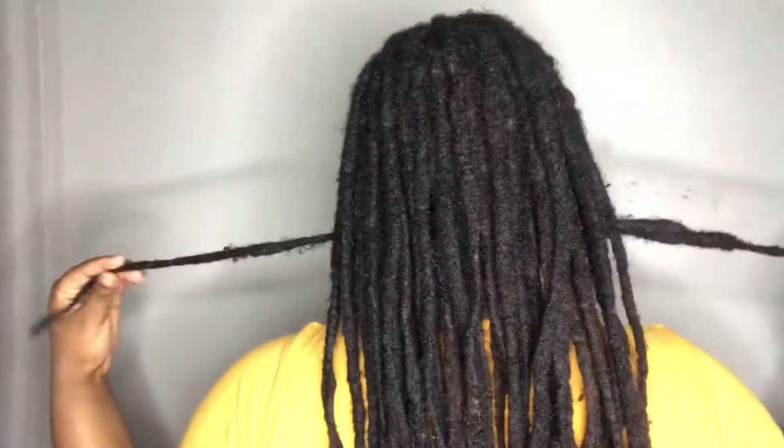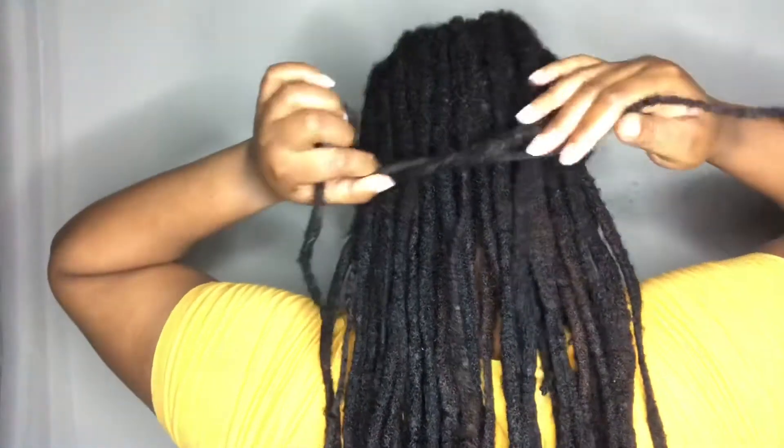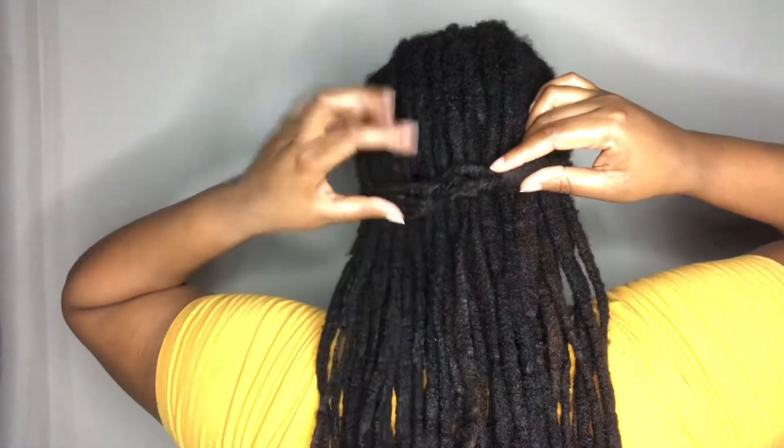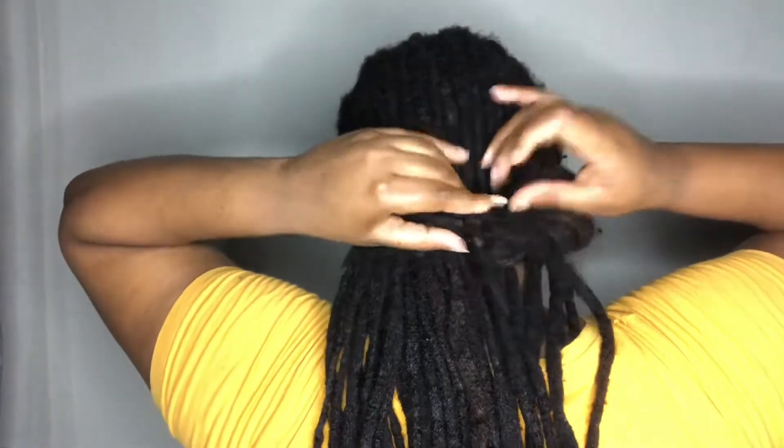For the first hairstyle, I'm just brushing through my hair, making sure all the fuzzy hair is nice and neat. Then you want to take two strands from the bottom of your locks and tie them together. Next, you want to tuck your hair into the little rope-like figure you've just made with your two strands of locks, and you continue to tuck until all of your hair is tucked in. Use bobby pins to secure.